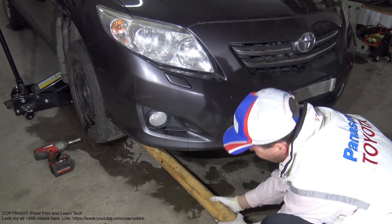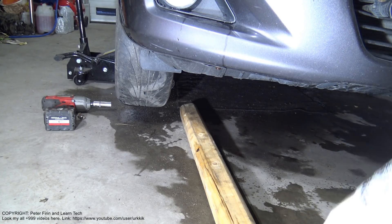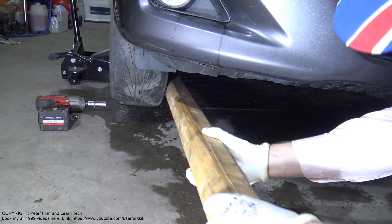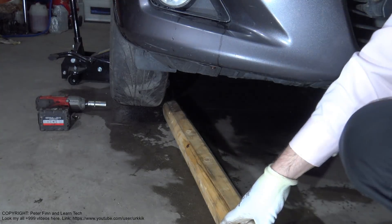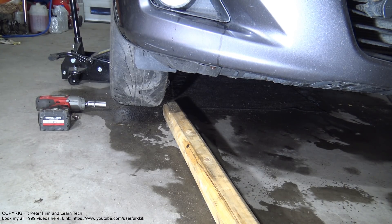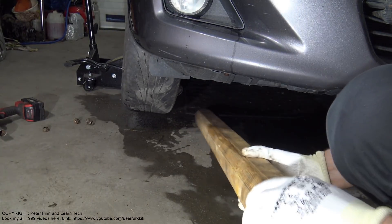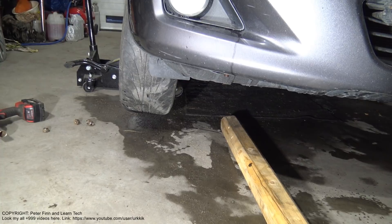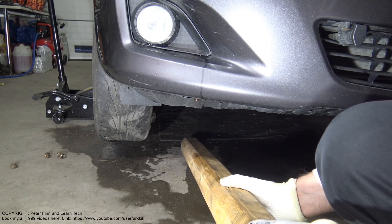It is still stuck. Let's look closer — this is my hitting point. Now we can see better what I am doing. I have to only hit on these sides. Be careful because if we hit too much, especially aluminum and alloy wheels, they can get damaged. Let's see what happens when I hammer the wheel a little bit. After hitting, I notice this wheel is becoming loose. I continue a little bit more — I have managed to hit it about 10 times and it should open soon.